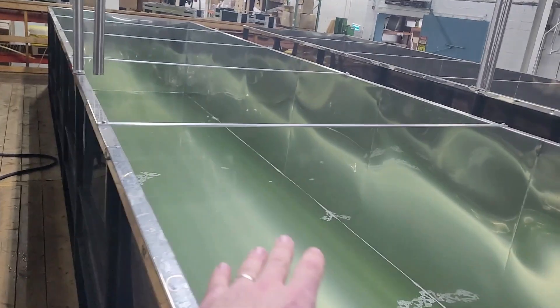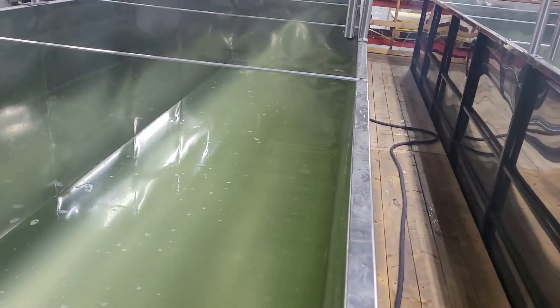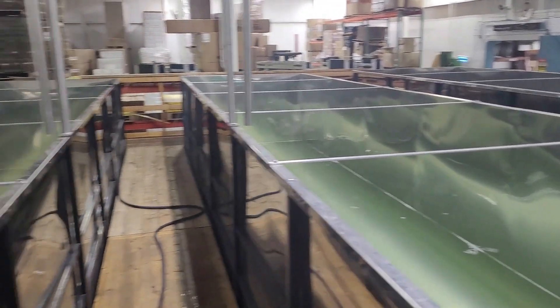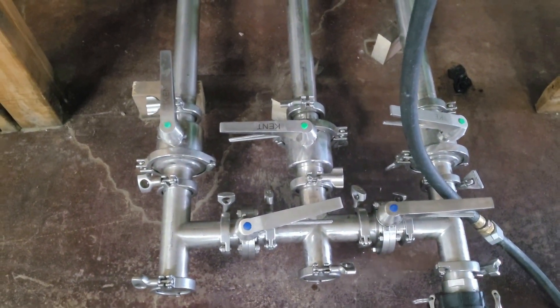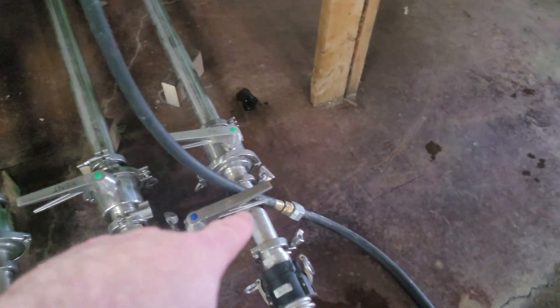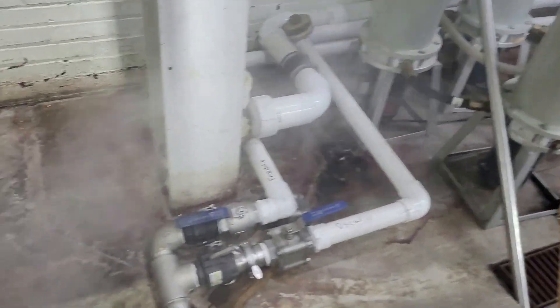Here we have raw sap from the field — from two different locations: the Boy Scout camp and Bissell Family Farms, where you often see me working in the woods. The raw sap can come out of whichever tank we want, giving us flexibility to either wash or concentrate. Tank A is flowing through this hose into the reverse osmosis.